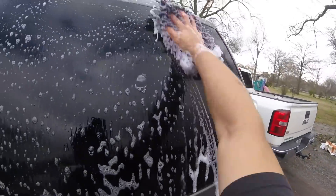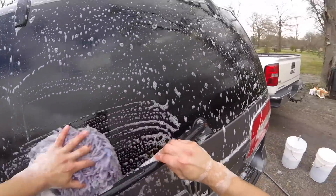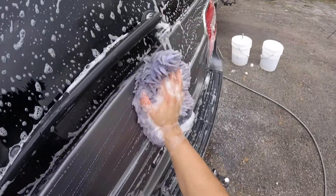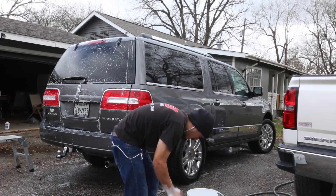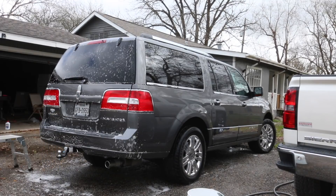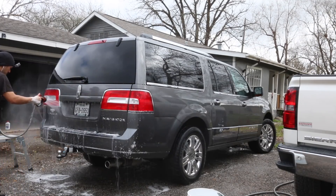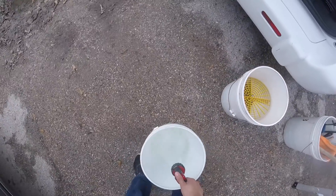Moving on to the back side of the vehicle. One thing I'll say is that I was talking on the phone for a good portion of the detail, which slowed me down a little bit, and I was okay with that since I wasn't in that big of a rush. When you're talking on the phone, you kind of pace yourself. I was also moving slower because of the GoPro — moving too fast gets a bit nauseous on camera. So those two variables kind of slowed me down a bit.